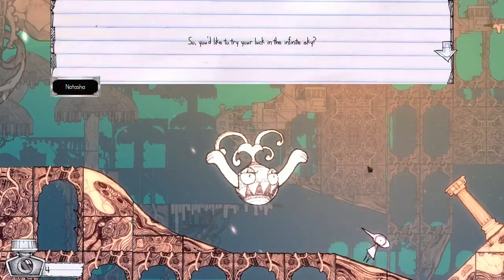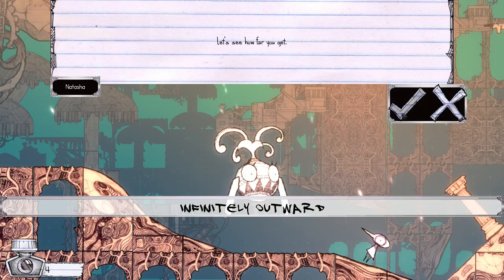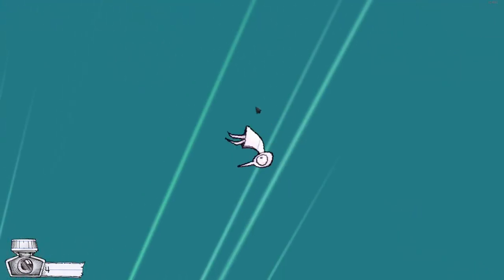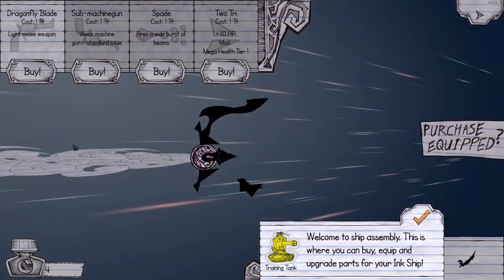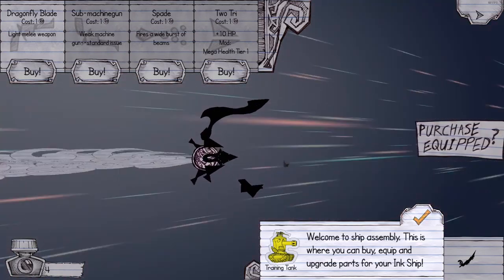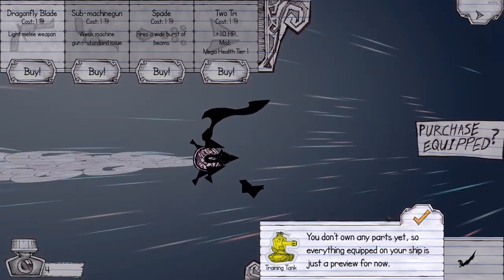'So you'd like to try your luck in the infinite sky? Let's see how far you get.' An infinitely outward — yeah, okay. Whoa, what is happening right now? Oh wow. Welcome to ship assembly — this is where you can buy, equip, and upgrade parts of your ink ship. Oh, that's my ship! That's pretty cool. Training tank. Nice.